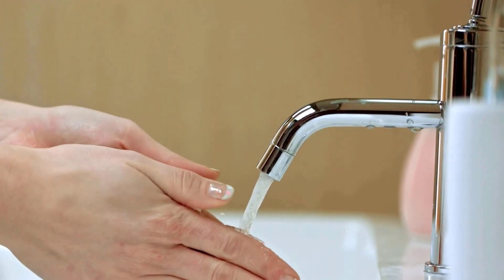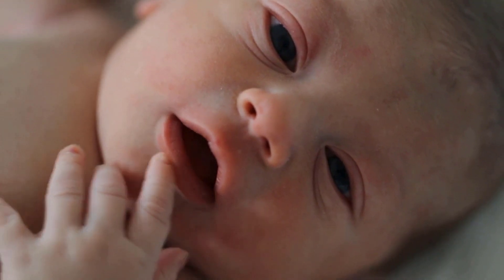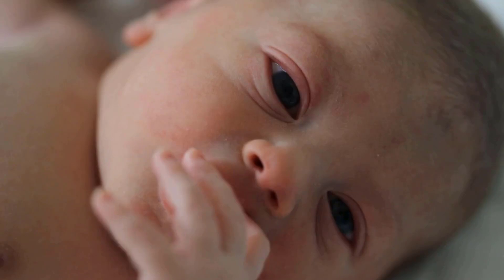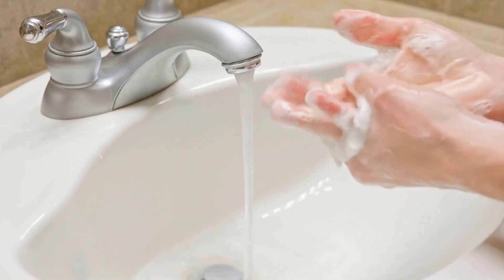Keeping your hands clean is very important when handling your baby, especially in the first two months. During this time, babies haven't had their vaccinations, so they can get sick easily from germs. Newborns have weak immune systems, so make sure to wash your hands and ask visitors to do the same.